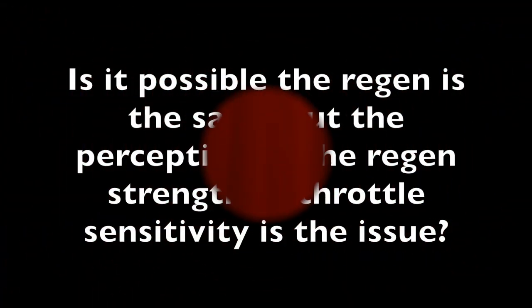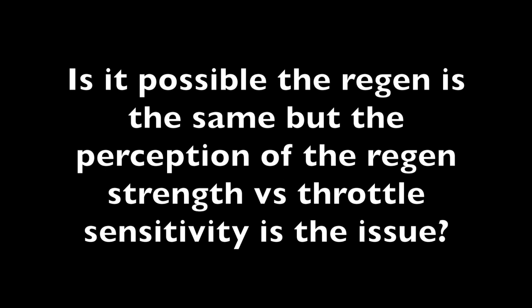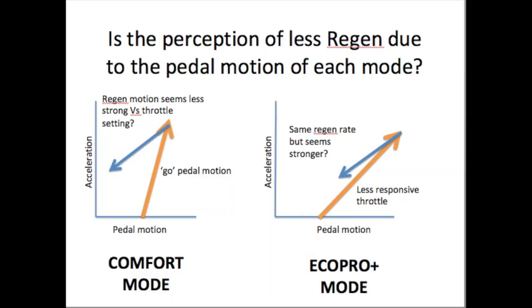But for me it still feels like in Comfort mode the regen is weaker than it is in Eco Plus mode. And I think that it may have something to do with the perception of the throttle movement versus the regen strength. If you look at this graph, it shows that in Comfort mode the throttle sensitivity is way higher for acceleration, but the deceleration, as we just showed, was about the same. Where in Eco Pro Plus it's much less strong on the pedal movement versus acceleration, but again the regen is the same. So it might be that the perception is that the regen feels stronger in one mode versus the other relative to the acceleration rates.